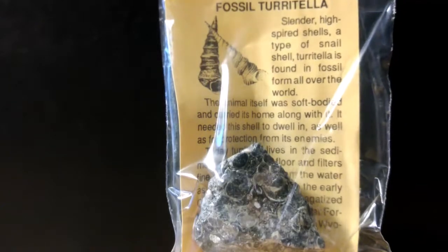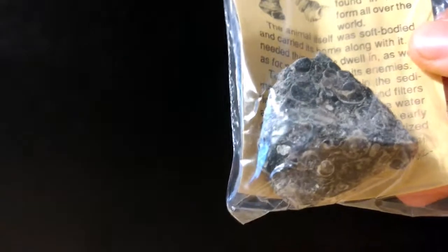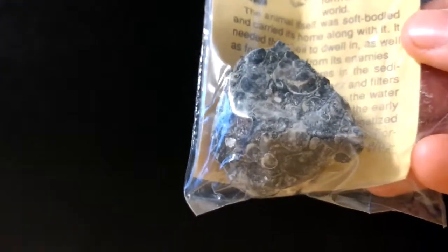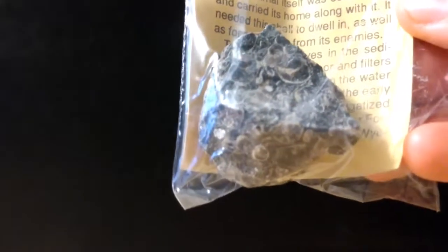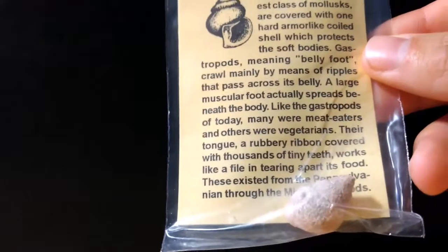This is a fossil turritella — this actually isn't just one individual specimen; it's a whole bunch all crammed together into one rock, which is really cool. So far this is the biggest thing that has come out of this pack. This entire rock is essentially a fossil, being a conglomeration of turritella shells. I really do like it.